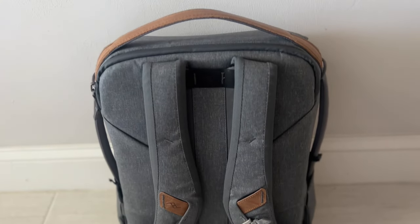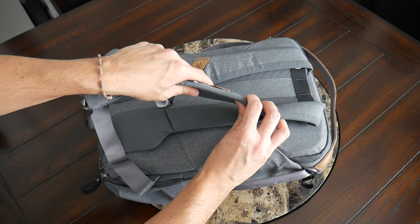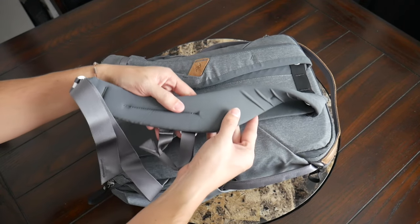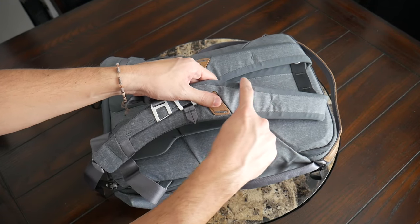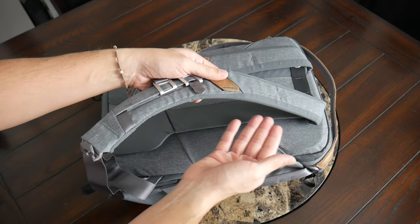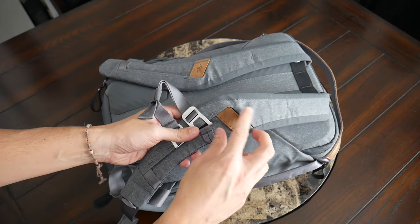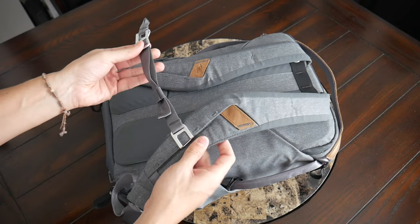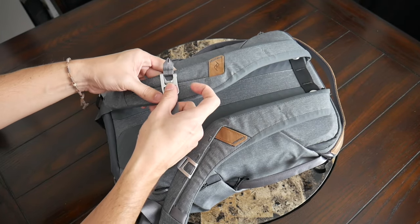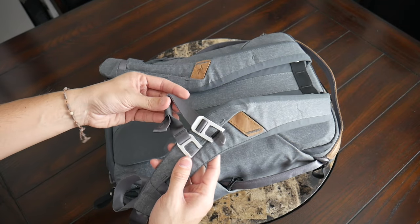Taking a look at the straps and back paneling — so far the bag has been pretty comfortable to wear. This has been updated from the original version with a little more padding. On the inside there's a soft fabric to help prevent moisture from building up. The straps are a little on the thinner side, particularly towards the top, so you might start to feel some fatigue if you really load this out with a lot of camera gear. You also have some attachment points on the straps where you can hang sunglasses or attach additional accessories, and an adjustable and removable sternum strap with an interesting aluminum hook system — very quick to get on and off.